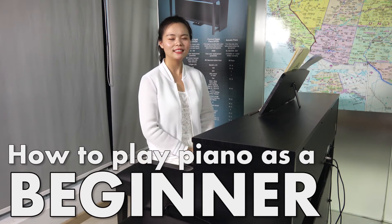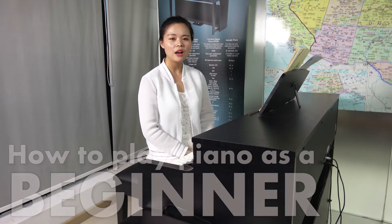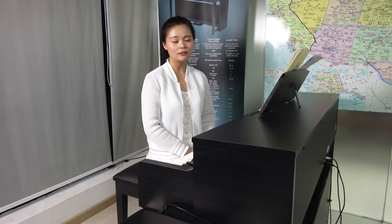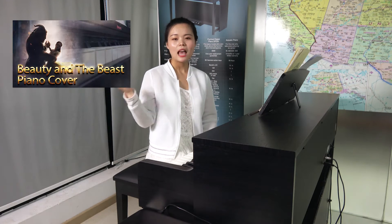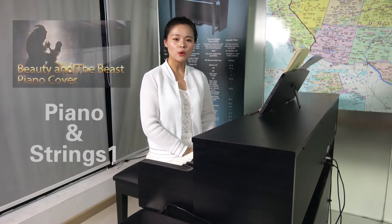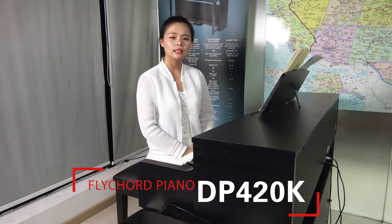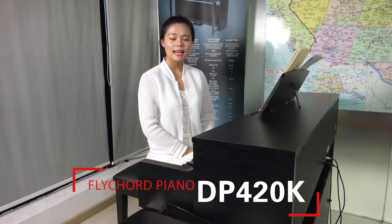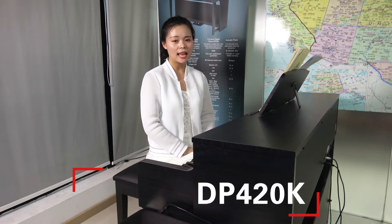Hello everyone, this is Shirley from Flycord. A few days ago I uploaded a video about the song Beauty and the Beast with two instrument voices — the record function on Flycord digital piano DP420. In that video, I think you guys were not very clear about this function, so today I'm going to talk about how that works step by step.